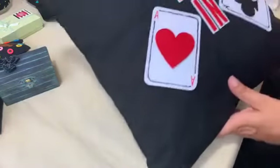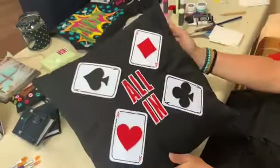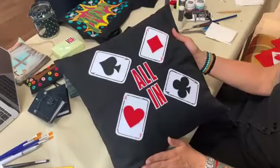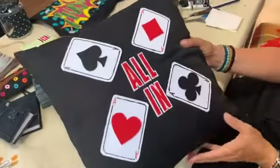And here's a pillow that says 'all in' with four cards around it — these are also made of felt and were glued onto the pillowcase with the felt glue.